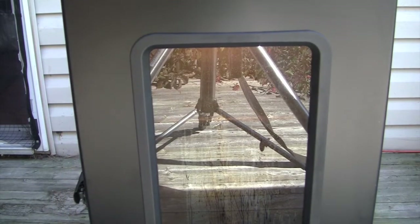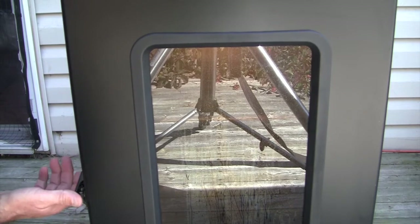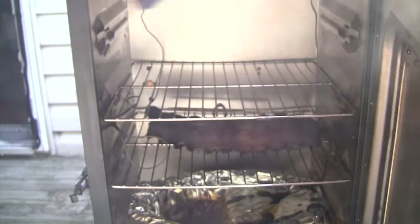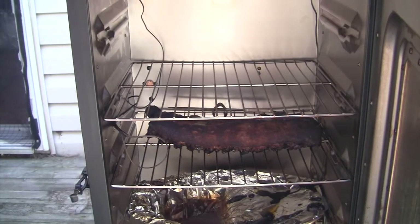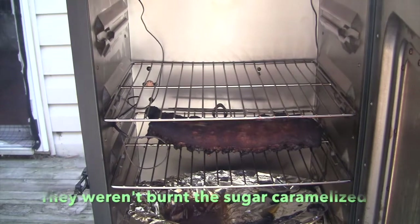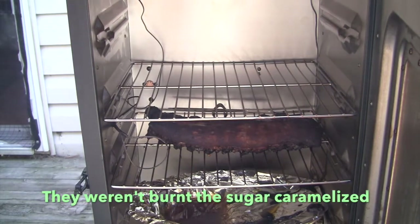It's been three hours at 250, so let's open this bad boy up and see how they look. Oh, they're coming along — nice little bark on there. Might be a little bit burnt, I don't know, maybe I should have had it higher up.